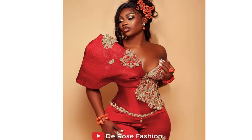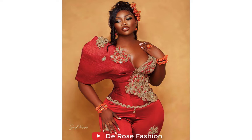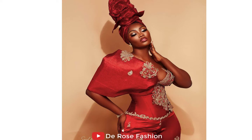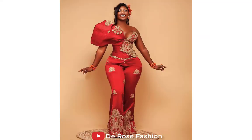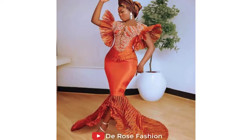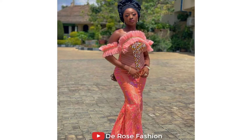This style is so beautiful, so sensational, so gorgeous. Surprisingly, it was made from Ashoke and George fabric and it looks so beautiful. This is one of the styles you can rock to your wedding with your girls — everyone is going to be asking how you made it. See how beautiful she looks in this Ashoke and George style Ankara jumpsuit.